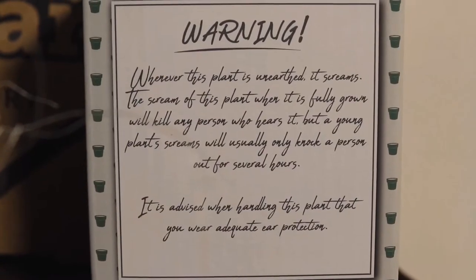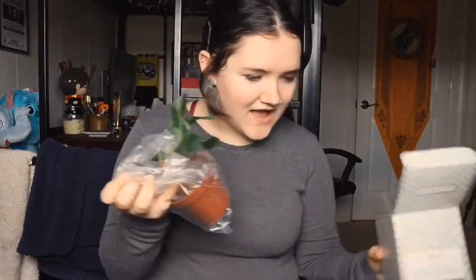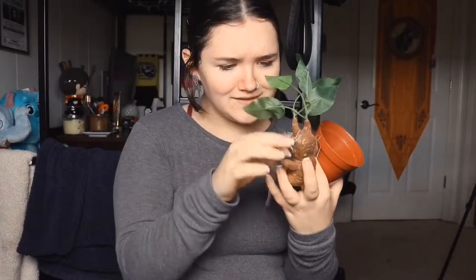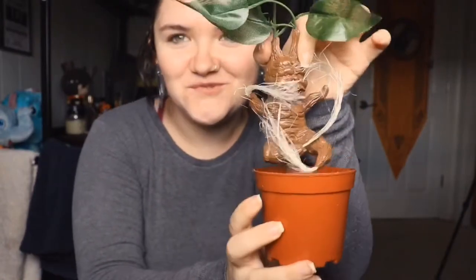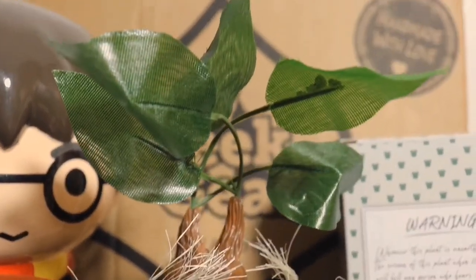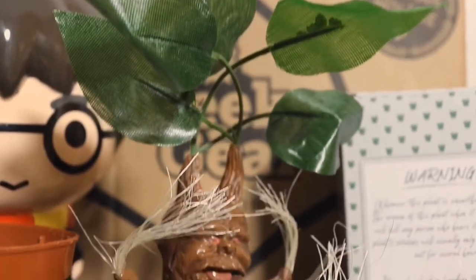The next item says 'a magical potted creature' — I'm so excited for this. On the top it says 'handle with care' and on the back there's a warning label saying that if you uproot this plant it will scream. So this is our little mandrake! It's a regular pot and inside is a beautifully made mandrake — it looks so cute. The leaves look a little fake but it's meant to be a prop. I'm going to put it back in its little pot and on my shelf.